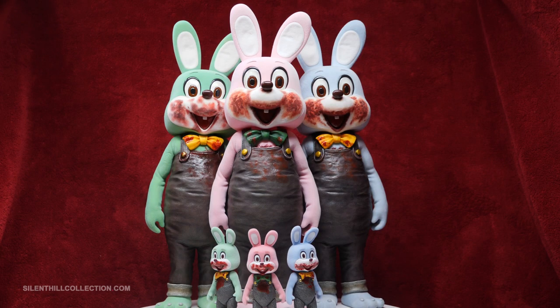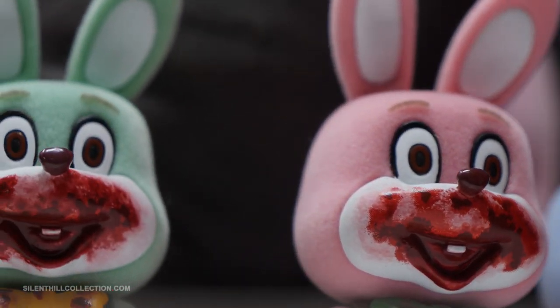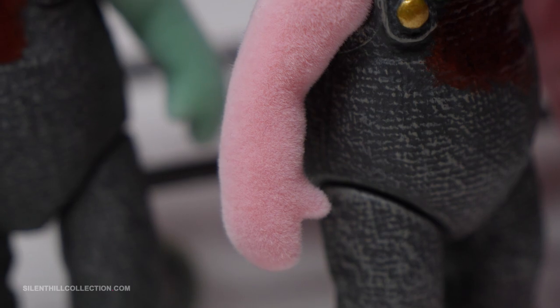At $30 a piece these guys are definitely more affordable than the larger scale statue versions Gecko released back in 2014, which ran about $130 a piece. These mini Robbies are made of ABS and PVC and, like their larger predecessors, were once again sculpted by Headlong and flocked, so they're a bit fluffy to the touch.